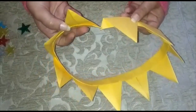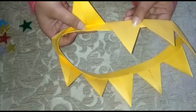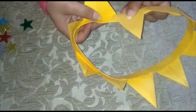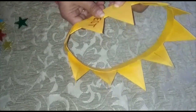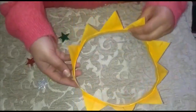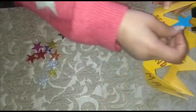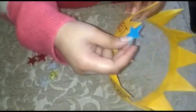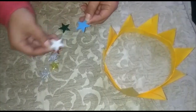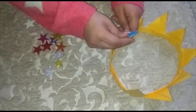Open it slightly and place it under it, like this. Now we will paste the stars on top. I have these star stickers — you can also cut out stars if you prefer. I'm using stickers.